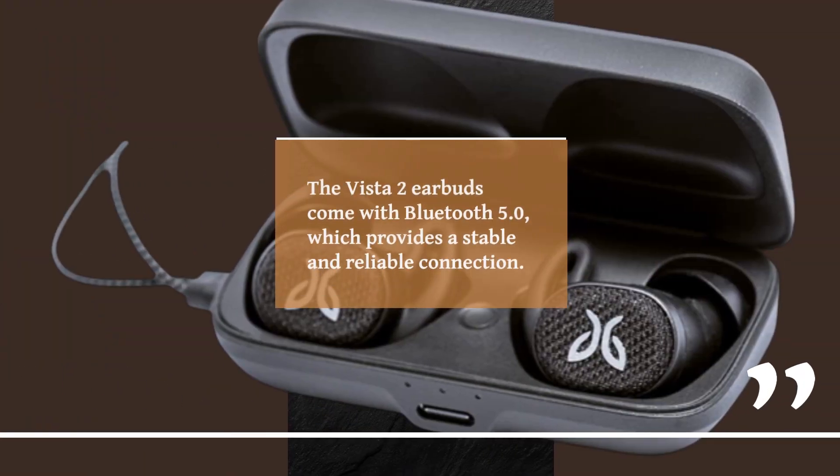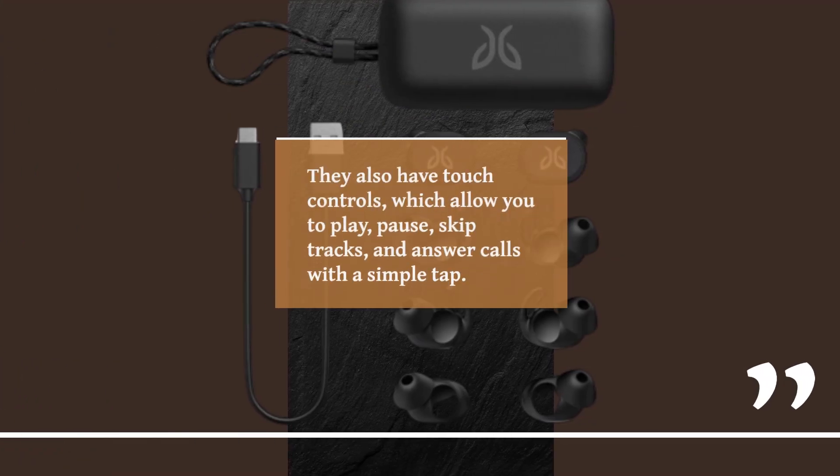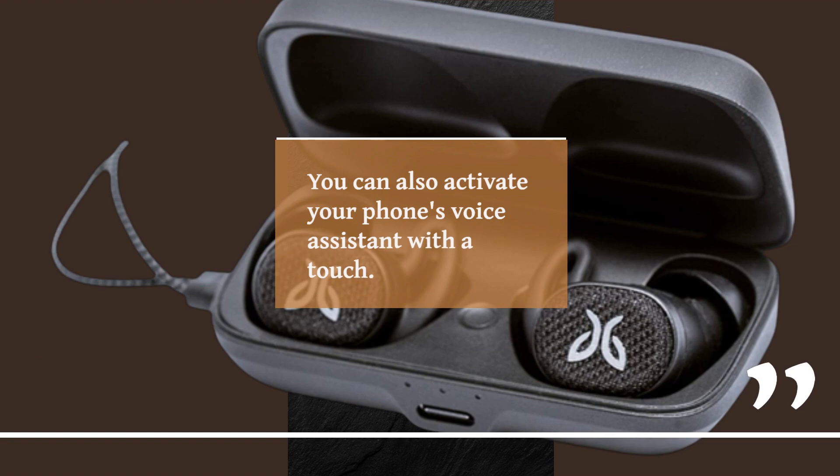The Vista 2 earbuds come with Bluetooth 5.0, which provides a stable and reliable connection. They also have touch controls, which allow you to play, pause, skip tracks, and answer calls with a simple tap. You can also activate your phone's voice assistant with a touch.